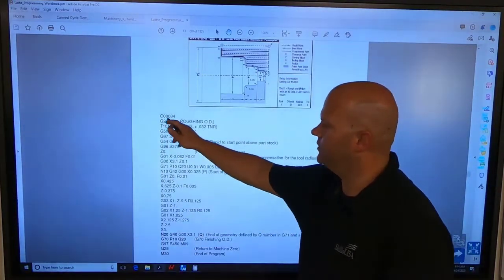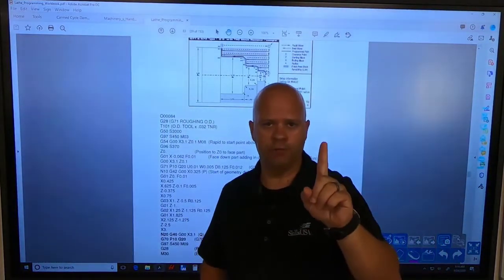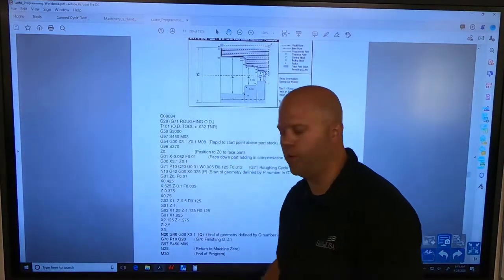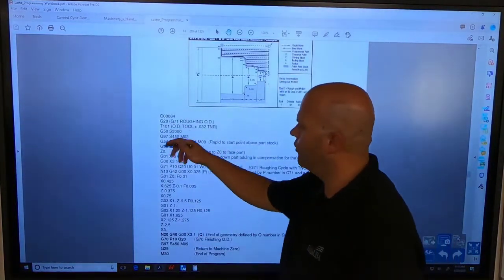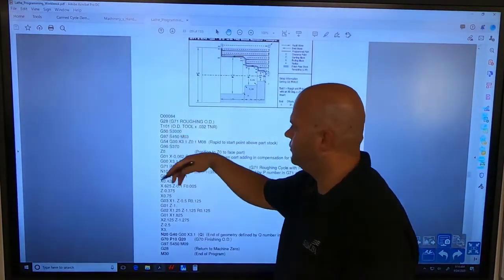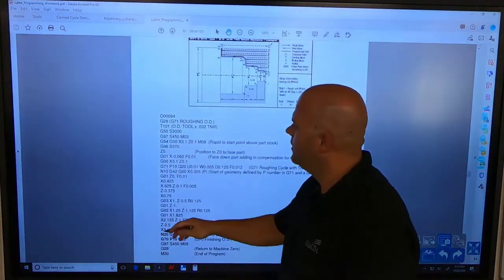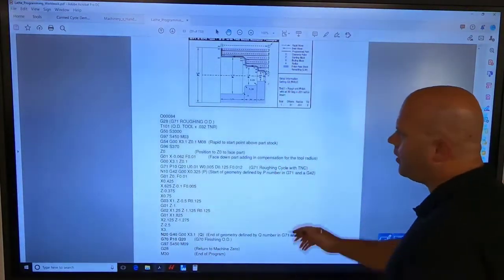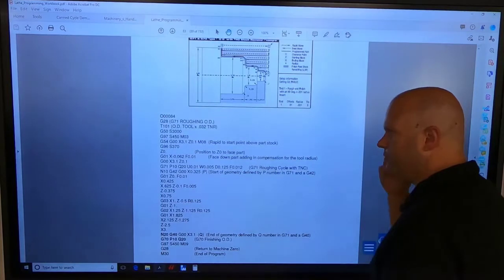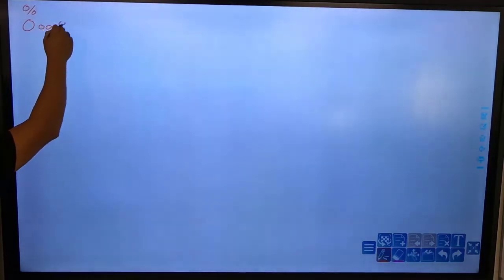I have an O and then 00084. That is going to be one letter O. You cannot have more than one O in your program, so be careful when typing in zeros throughout your program that you do not hit the letter O or it will throw an error. So we have a percent sign at the top, then our letter O, and then our zero — I'm going to call it a four so you understand the difference between zero and O.